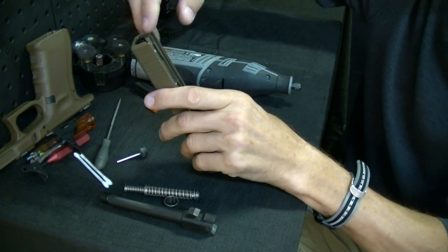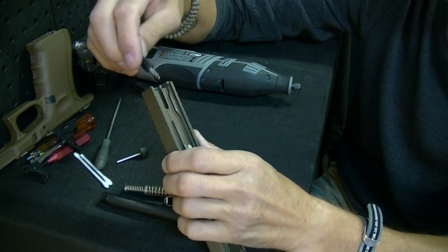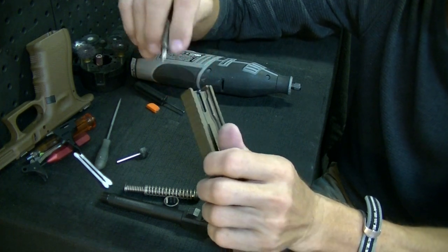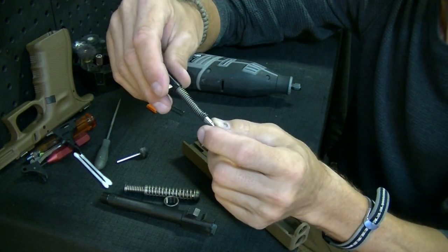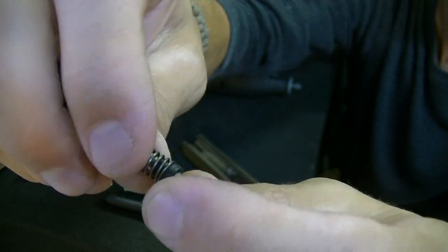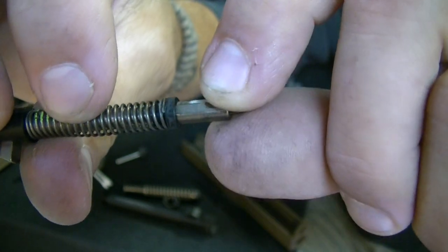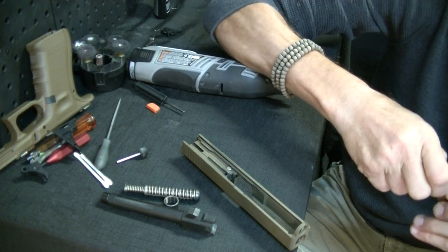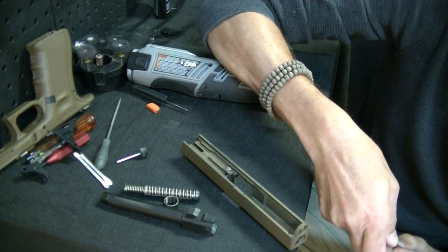Same thing with the safety plunger and the firing channel. My channel liner just came right out — see that? That should not just come out like that. I have a tool for that since I work so much on these guns. The main thing here is you always want to make sure these cups are properly seated, where the spring has a definite end to it. See the end of the spring right there — you do not want it to look like how I'm about to show you.